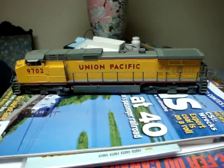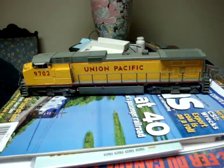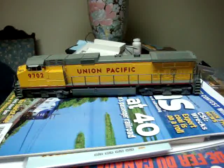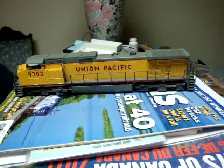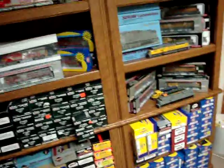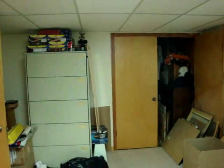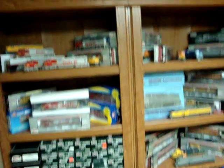Over here I got this one recently — it's a Kato Dash 9, also got from Colorado. I'm almost done with it; I just need to put one or two more detail parts on it and it'll be done. I even got some of the new Atlas Dash 8-40BWs. Most of the stuff is still in storage, but this is almost half of it here.